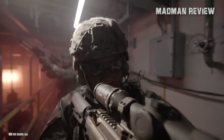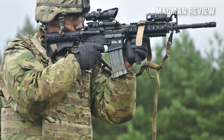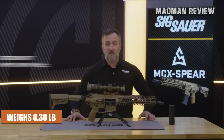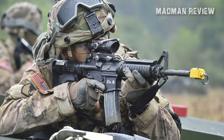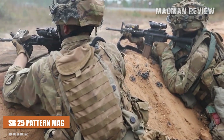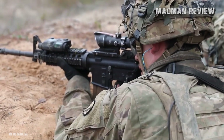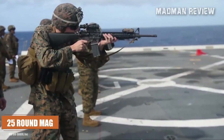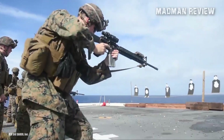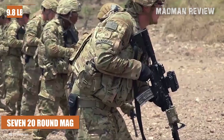Going back to the XM7, it's notably heavier than the current standard issue M4A1 of the U.S. military. The XM7 weighs 8.38 pounds when unsuppressed, whereas the M4A1 only weighs 6.34 pounds when unsuppressed. It employs an SR-25 pattern magazine accommodating 20 rounds in a box magazine, with optional 25-round magazines available. The suggested combat ammunition load per soldier will be a total of 140 rounds spread over 7 twenty-round magazines, collectively weighing 9.8 pounds.